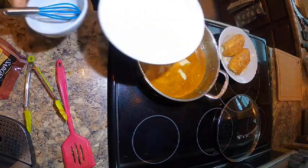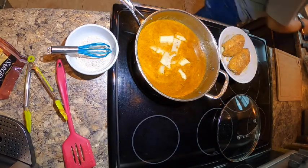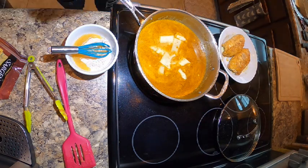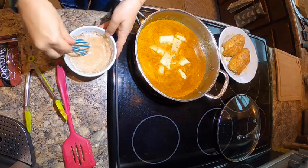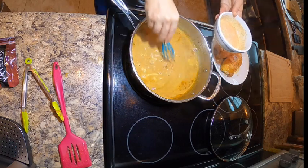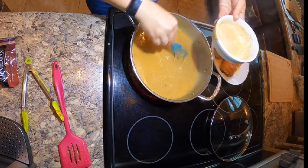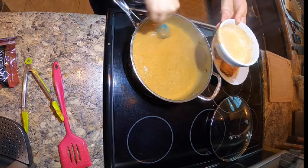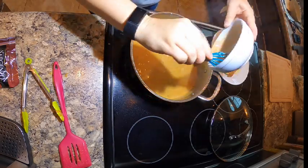While that cheese melts, we'll take some of our flour from before and put it into a bowl with some vegetable stock to make a little roux, because we're going to thicken this sauce into more of a gravy. Make sure to mix it well so you don't get any lumps, and make sure your liquid is boiling before you add this, otherwise it won't thicken properly. Add it a little bit at a time until it's nice and thick.